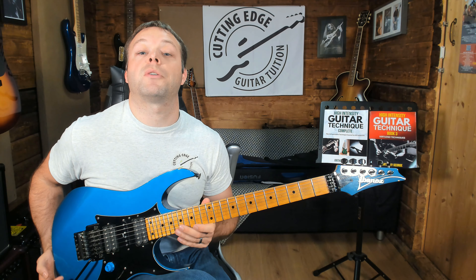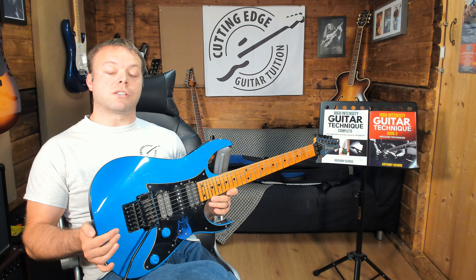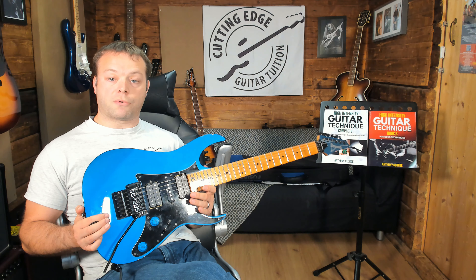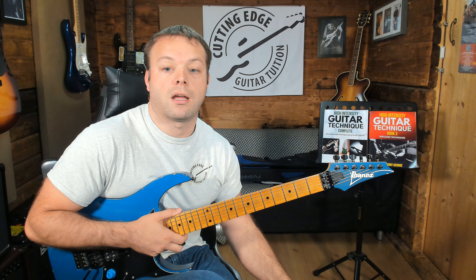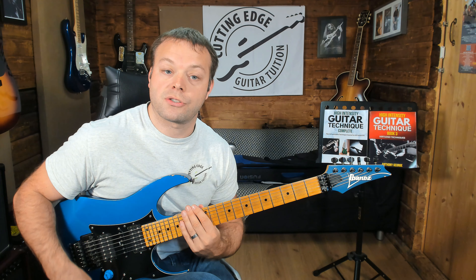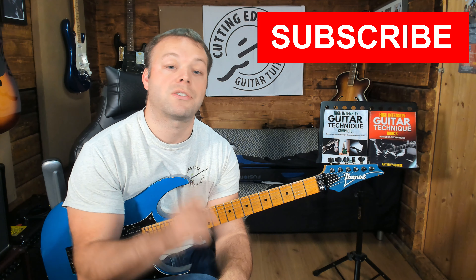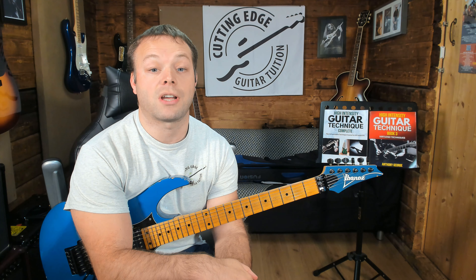If a members area watching videos isn't for you and you like things a bit more old school, check out the High Intensity Guitar Technique series available on my website — Cutting Edge Guitar — where you can download PDFs with Guitar Pro and PDF tab files. If you prefer a physical book, all of those are available on Amazon. If you like those first two exercises and that's enough to keep you busy, work away with those. If you want to see more lessons like this, make sure you subscribe to the channel. If you've got any questions, drop me a line in the comments and I'll see you in the next lesson.